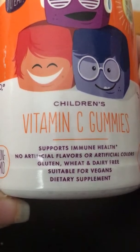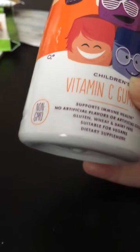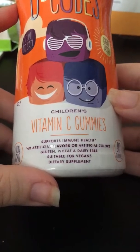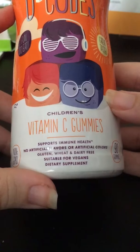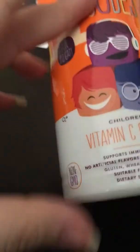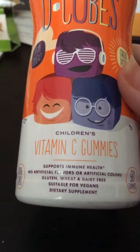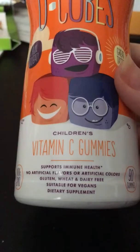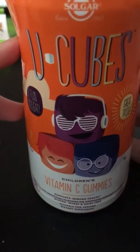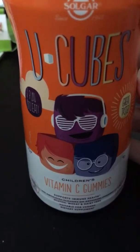It's non-GMO, which is a great thing, and no artificial flavors or artificial colors. It supports immune health, which is great — my immune system is really low right now so I could definitely use the boost. Also it says gluten, wheat, and dairy free, which is great because those are really popular allergies. It's suitable for vegans — another amazing thing. This is a dietary supplement, so just take it according to the package or as your pediatrician or doctor recommends.